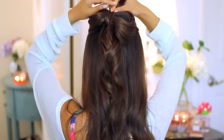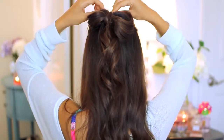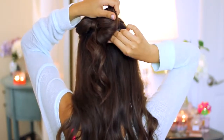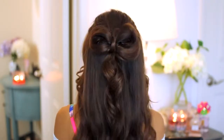Now we want to cover up that middle section, so I grab a little bit of hair from underneath and bring it up and around, then secure it with a bobby pin. You'll be left with a little extra piece, so I just take it underneath one of the loops and pin it into place. And once you do that, you are left with a super cute little bow.